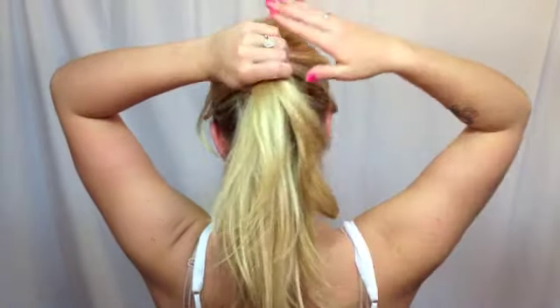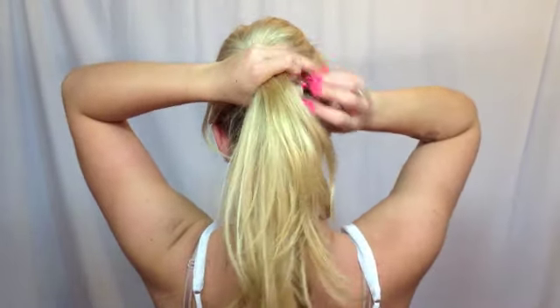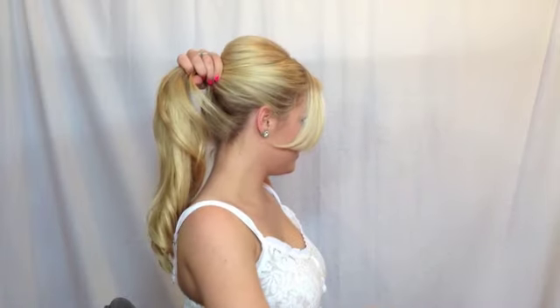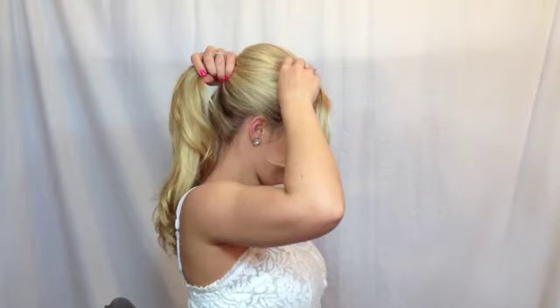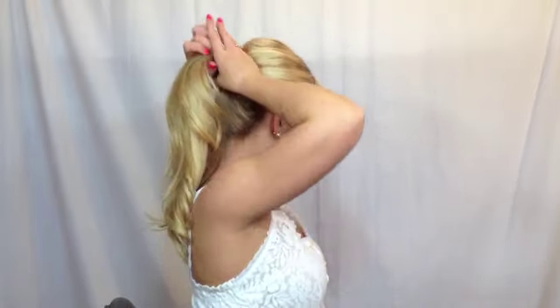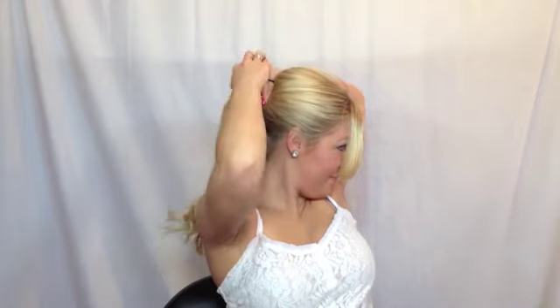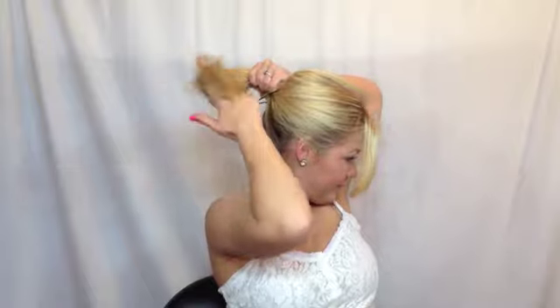Then bring back the sides into your ponytail. We're going to start to smooth this out, making sure that all around the edges there are no bumps, lumps, or splits. I'm going to use just a soft comb and manipulate it with my hands to make sure it's exactly how I want it placed. Then I'm going to take a ponytail holder and wrap it around my ponytail again to make sure all of my hair is secure.